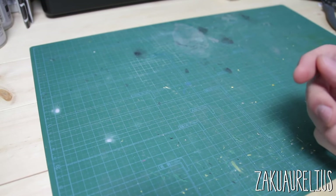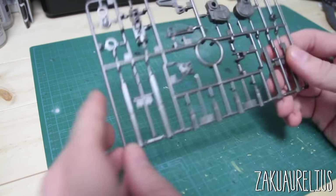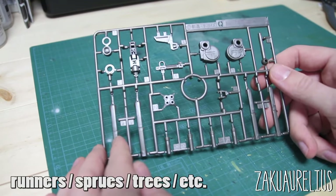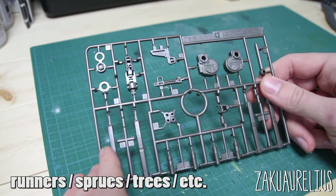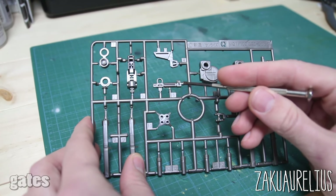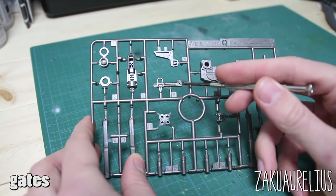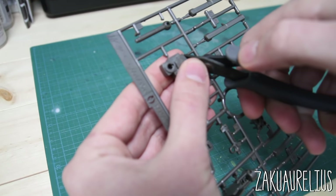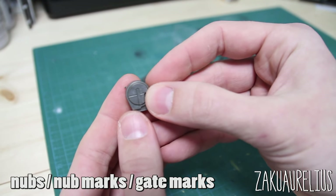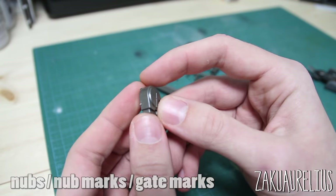Now that you know about grades, let's cover some other terminology. When you open your box of Gunpla, the first things you'll pull out are runners — also called sprues, trees, or cutters. On the runner, the parts are connected by what's known as a gate — that's where the plastic flows through channels into the mold of the part. The gate is where you'll be cutting the part away from the runner. Once you've cut a part off, the small bits left behind are called nubs.